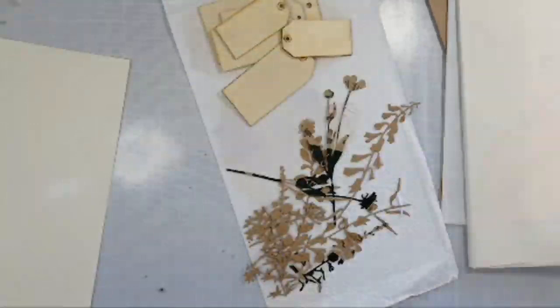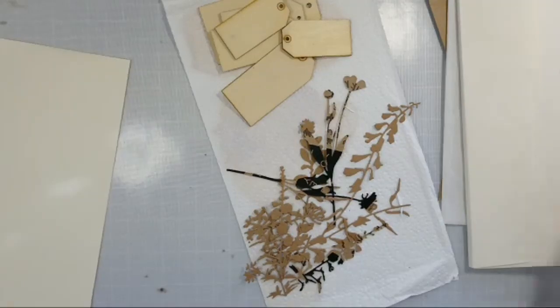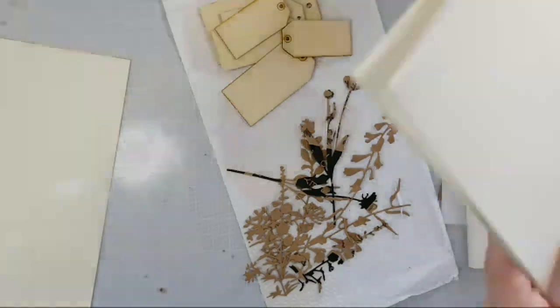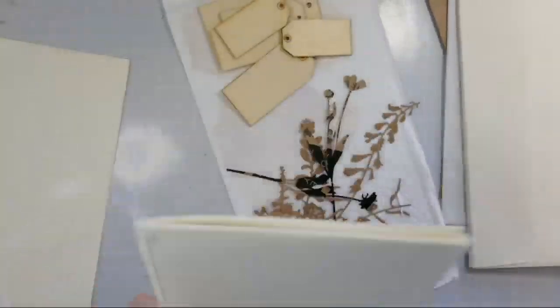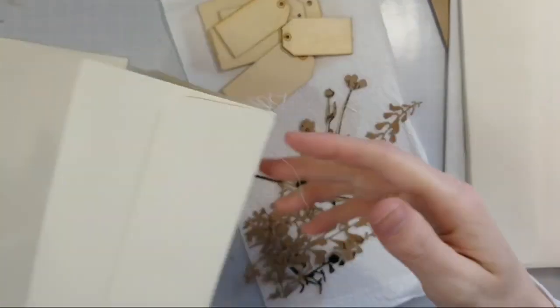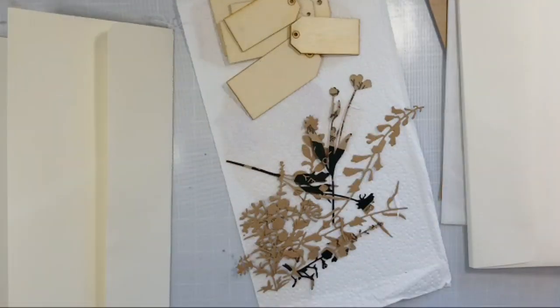I've done some really cute file folder albums in the past. Junk journaling isn't what I usually do — I usually do cards. But I'm trying to branch out and try other things. I thought — I have these canvas corp papers that are really fun. They're a fun nature, herby kind of style. I thought I would try to do something with those.